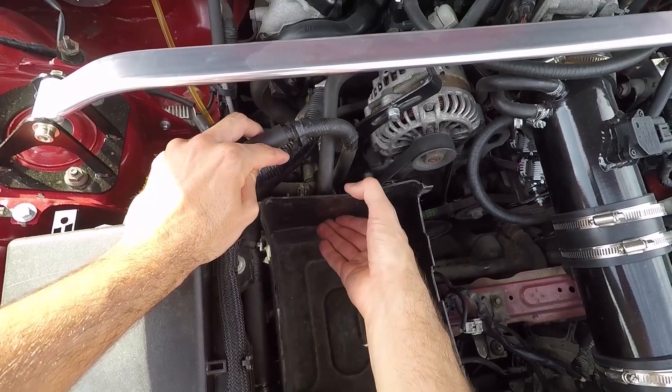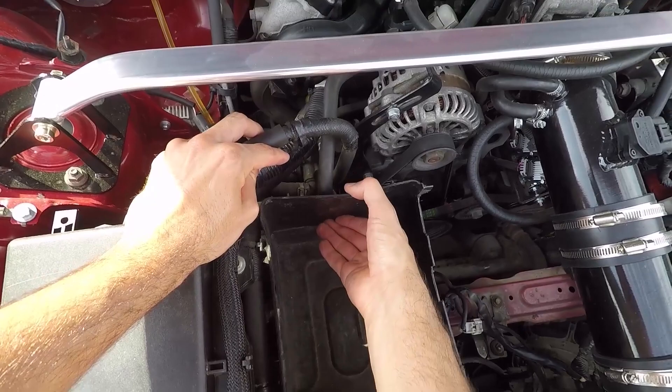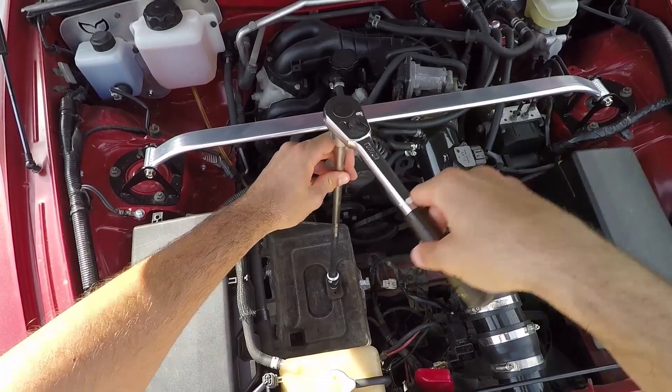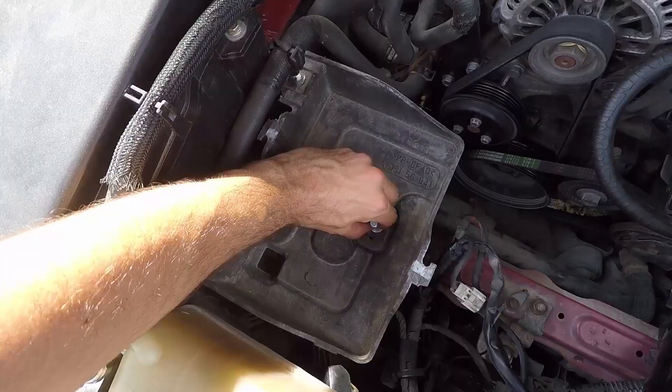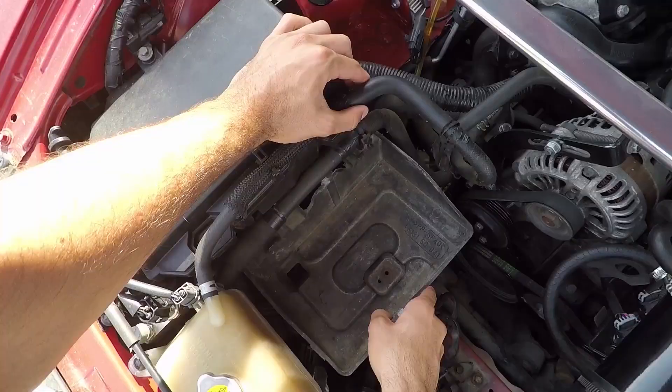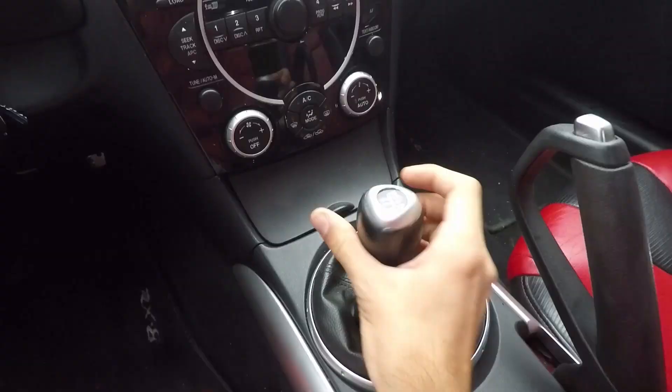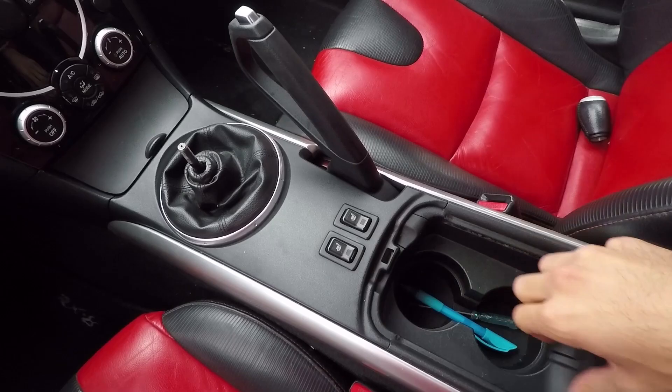Next, disconnect your battery and take it out. Now push the bottom part of the battery case and pull the upper part to get it loose. Do this all around. When done, take it out. Next up, we have to remove the three bolts holding down the bottom piece. Loosen the central bolt with a 10-millimeter socket and extension on your ratchet. When done, take it out. Remove the two remaining bolts with a 10-millimeter wrench. When done, take out the bracket.